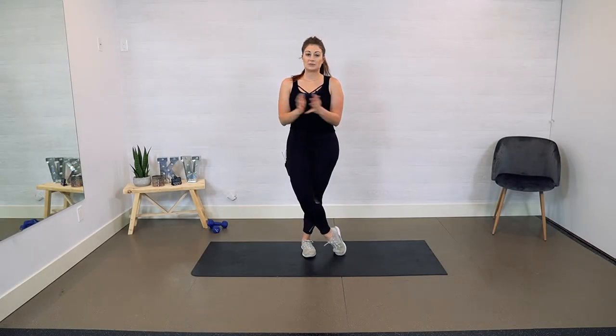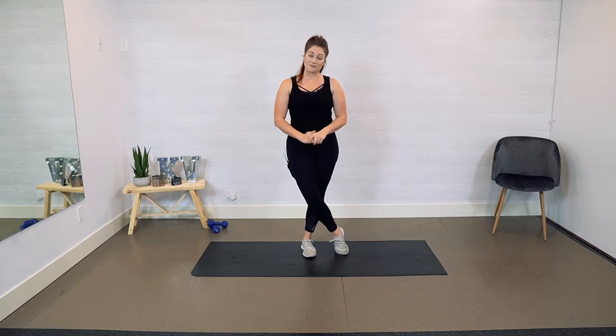Welcome back to my YouTube channel. I'm so excited that you are here to do another workout with me today. If you are new, welcome. My name is Kathy Vandermeer. I am a top online fitness trainer, voted best trainer in 2019 by Women's Fitness Magazine, and I'm a mom of two little ones.